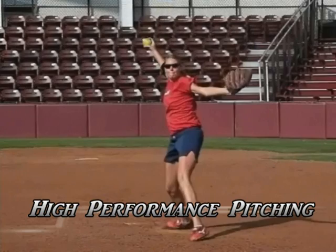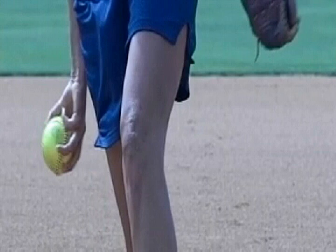Welcome to High Performance Pitching, featuring Sarah Pauly, with instruction by Rick Pauly.